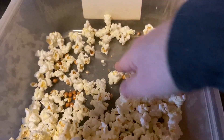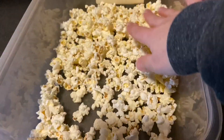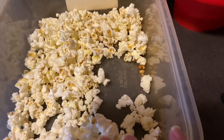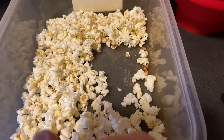I see some unpopped kernels. I would say this is a little bit more than what I see when I use my air popper. I'm not sure — maybe if I would have cooked it a little bit longer those would have popped. I was just afraid of burning it.